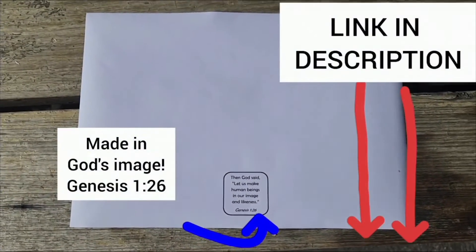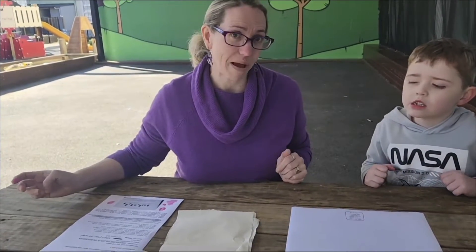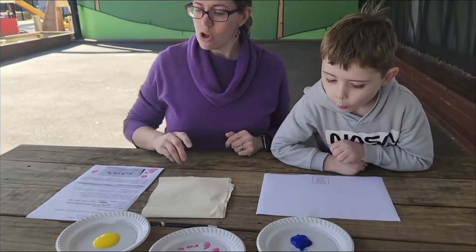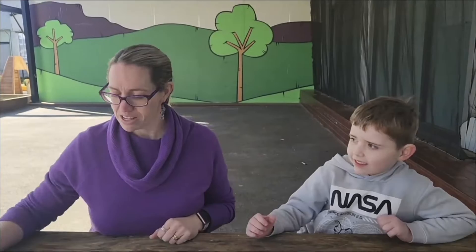We need the worksheet, which you can find the link to in the description. We'll need some plastic plates or paper plates and some different color paints — we've got yellow, pink, and blue today. We need something black, whether it's a pen, a crayon, a texta, or a pencil. Some paper towel is also a really good idea.